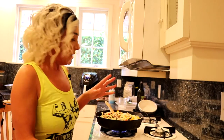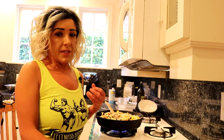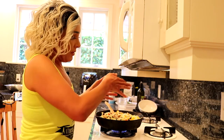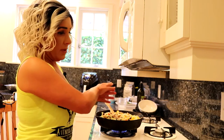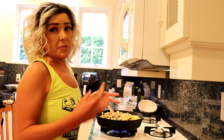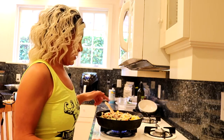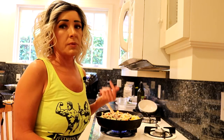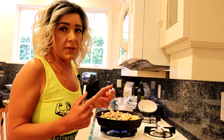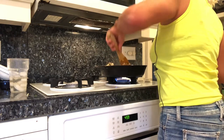I want to explain why I cooked things in the order I did. I put the onions in first because you want the onion to be the base of the dish and it needs more time to cook — it's one of the hardest vegetables. I cook vegetables from hardest to softest: onion first, then peppers, then zucchini, then eggplant. The cauliflower rice is already cooked, so it goes in last.